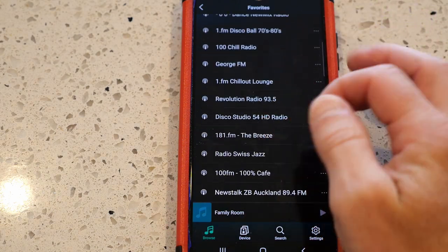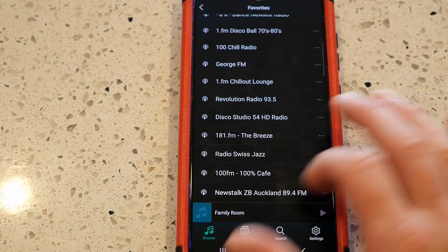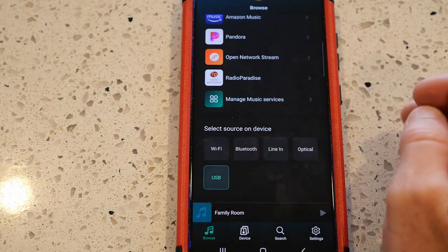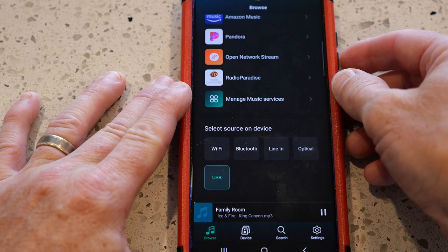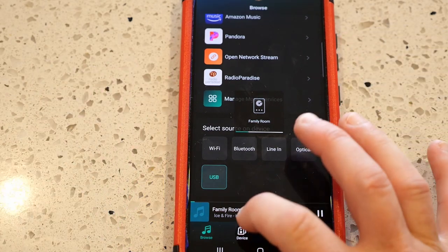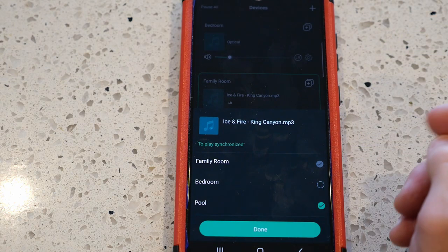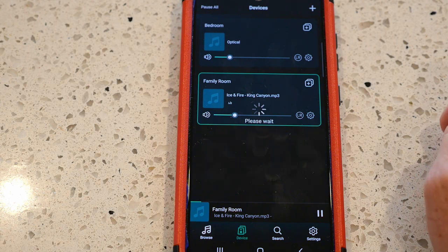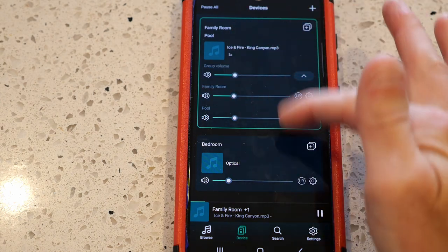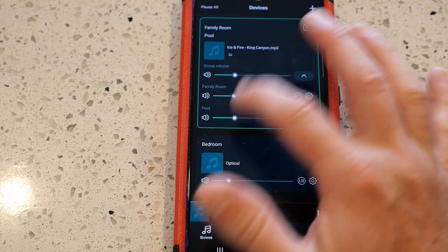Going to the streaming options, we've got Amazon Music, Pandora, Spotify, iHeartRadio, TuneIn, and my favorite — internet radio, which I use most. You can select from hundreds of different stations. And one absolutely fantastic feature: from the USB source, I can tap the plus button under devices, add the pool area unit, and it automatically joins together — now the family room and pool area are playing the same music simultaneously. You can even control the volume in each location at different levels.